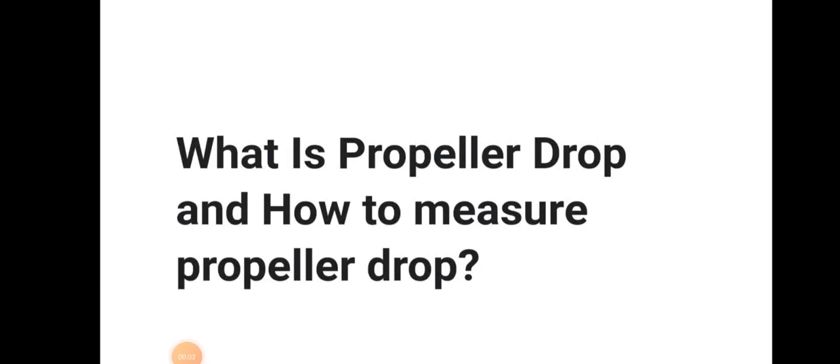Hello friends, welcome to Daring Mariner YouTube channel. Today we will be discussing about propeller drop and how to measure the propeller drop.